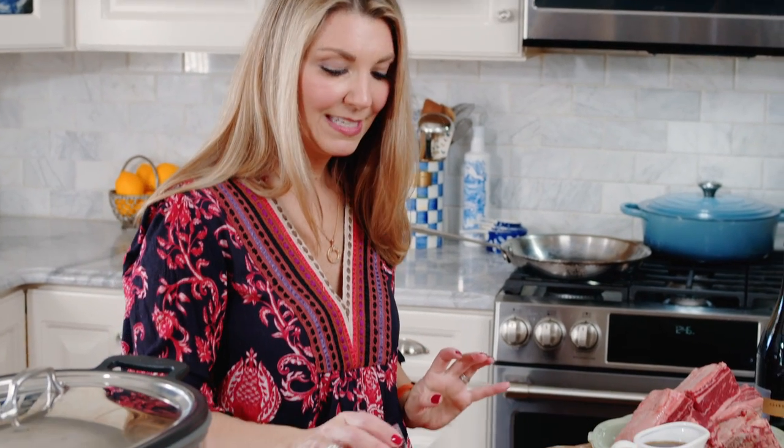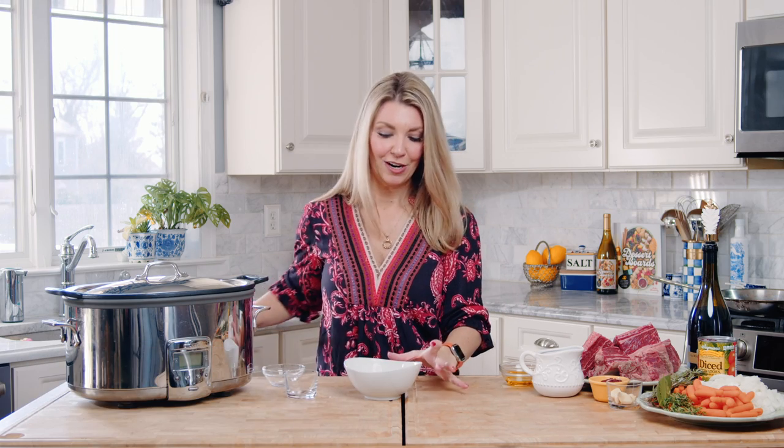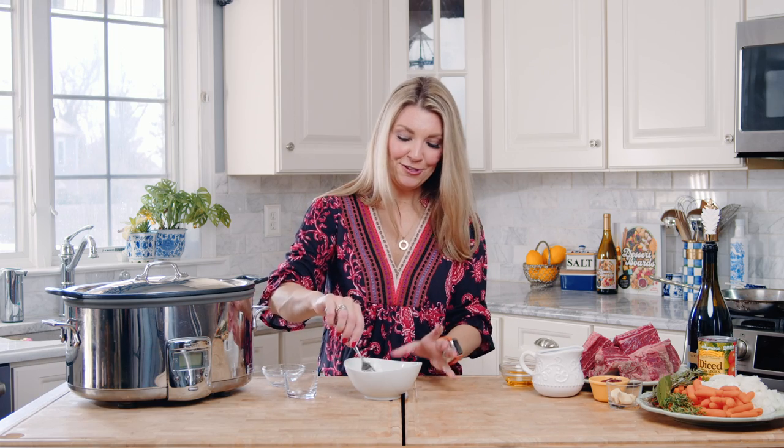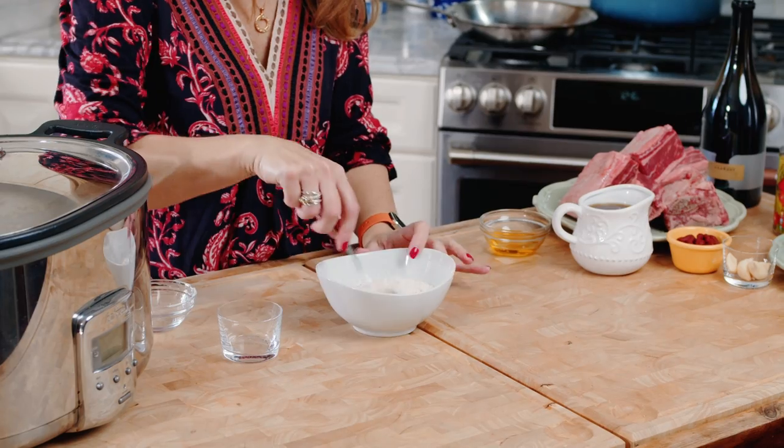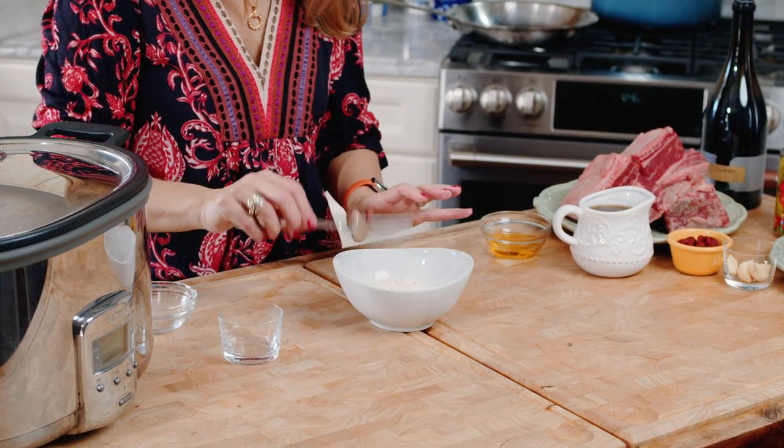We're going to put the seasoning — whatever seasoning you're using: salt, pepper, garlic powder, garlic granules — and we're going to whisk that together. You never want to dredge your meats in just regular flour; you always want to add some kind of seasoning.